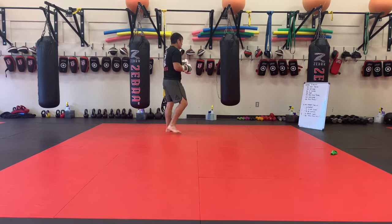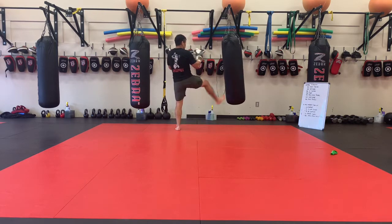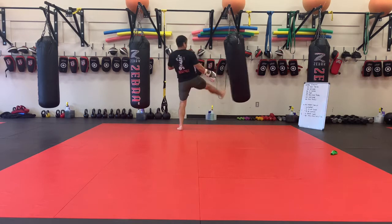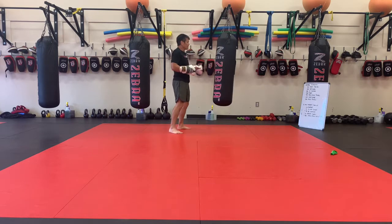Teeps — 200 teeps. Again, like we do on the bag, keep the bag moving. The idea is to just push it across the room and wait for it to swing back a couple of times, hit it, and just keep moving the whole time.